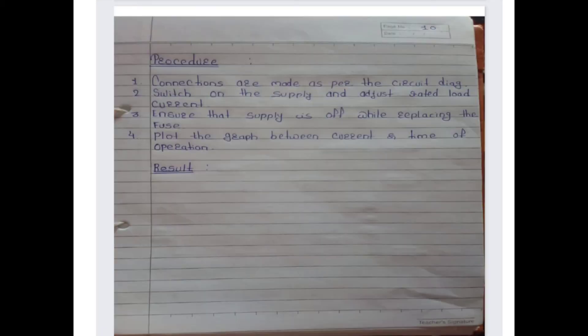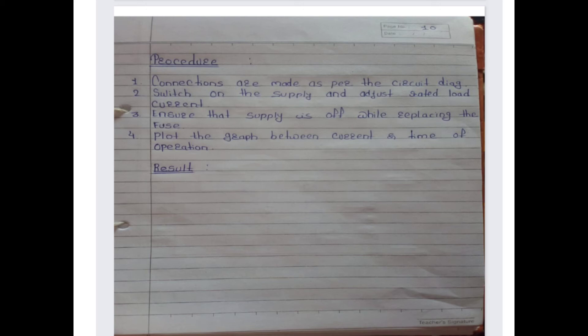Next is the procedure and result. Now practical number four — the aim of practical number four is to test MCB by performing the load test. Practical three is based on testing the HRC fuse, and practical number four is based on testing MCB by performing the load test.